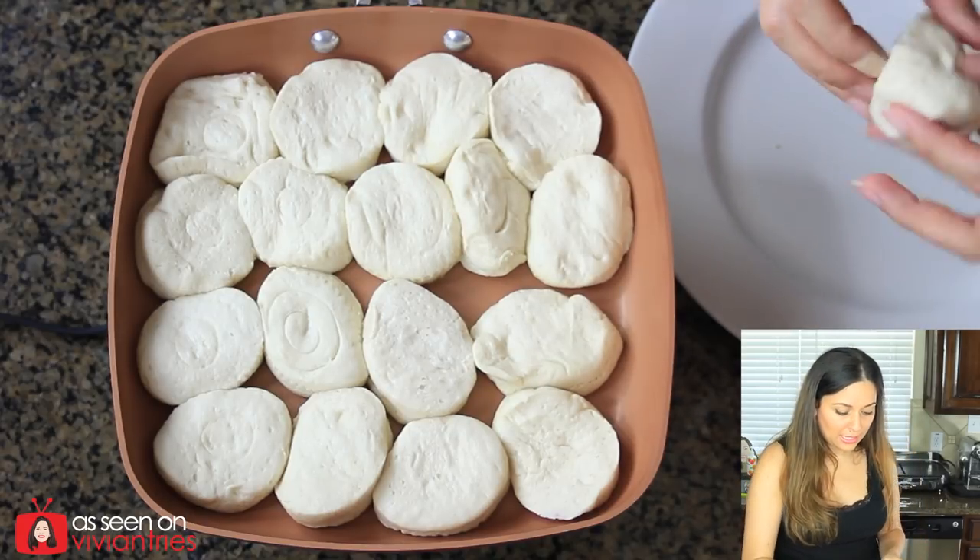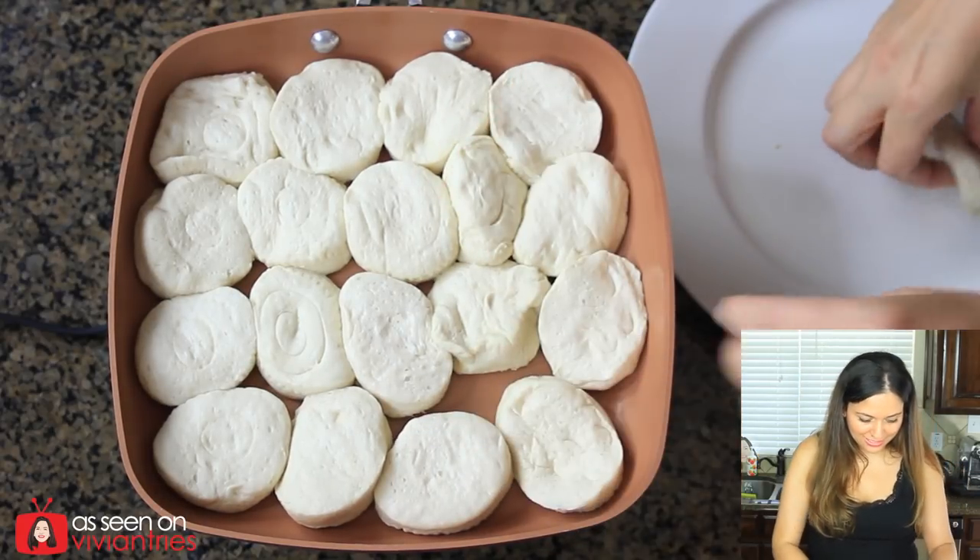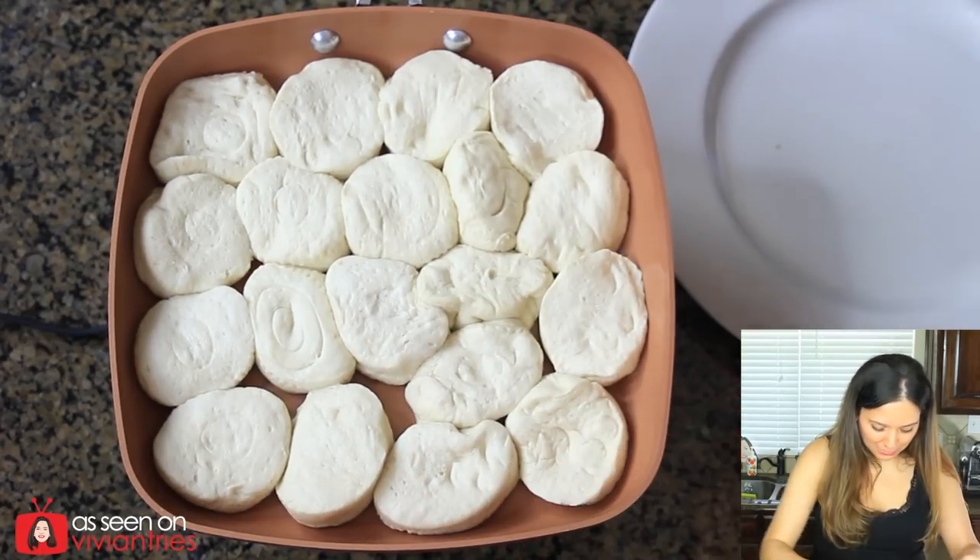I want it to be nice and tight in there. 17, 18, 19. Oh my god.